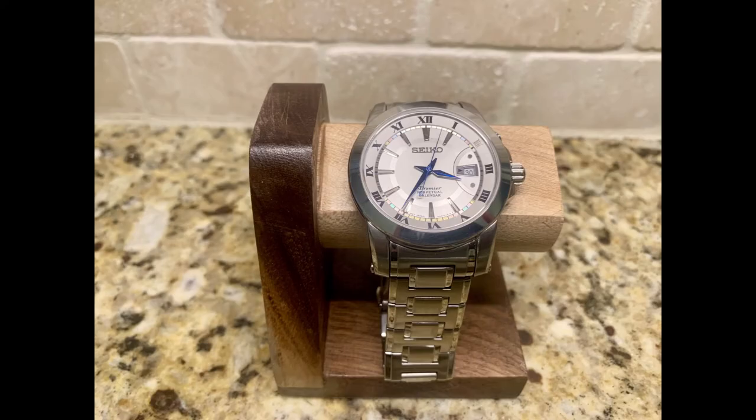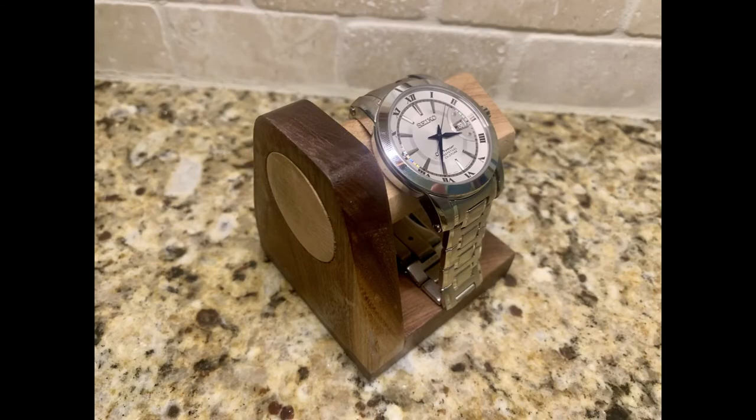Anyway, that's all I've got for this one. If you're still watching at this point, go ahead and write your favorite dad joke down in the comments.